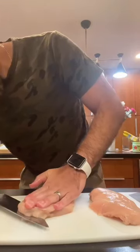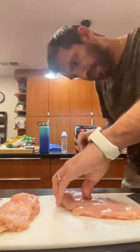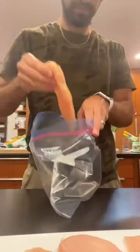Schnitzel is a German dish traditionally made with pork, pounded thin, breaded, and then fried. But you can certainly make it with chicken as well.